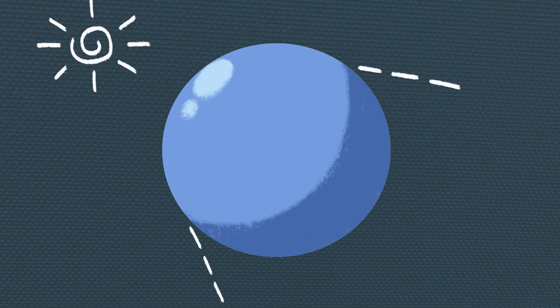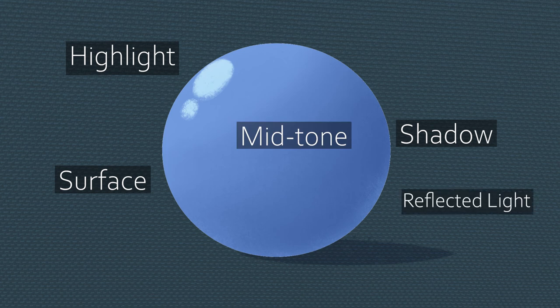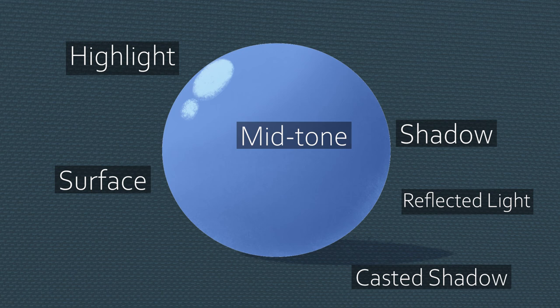One of the elements that immediately gives the illusion of dimension is shading. At its basics, an artist needs to understand how light hits an object and casts a shadow where light may be blocked. The three basic layers for shading are the surface, the highlight, and the shadow layer. If you want to go extra, there is also a mid-tone, reflected light, and cast shadow — but let's stick with the basic forms of shading for now.